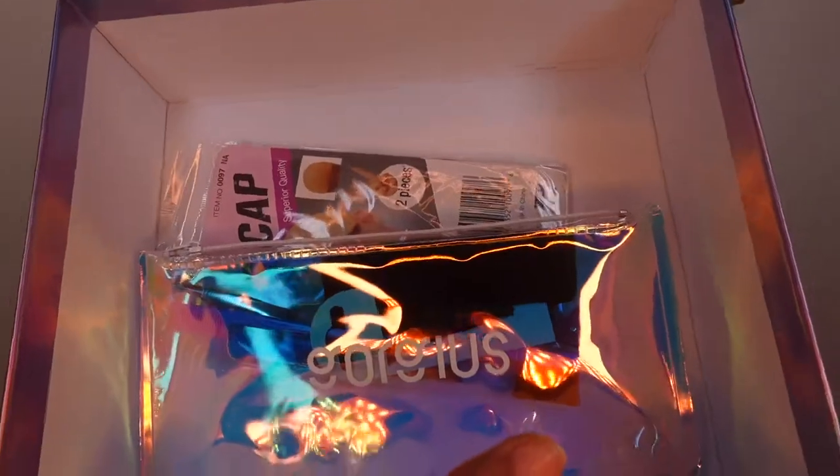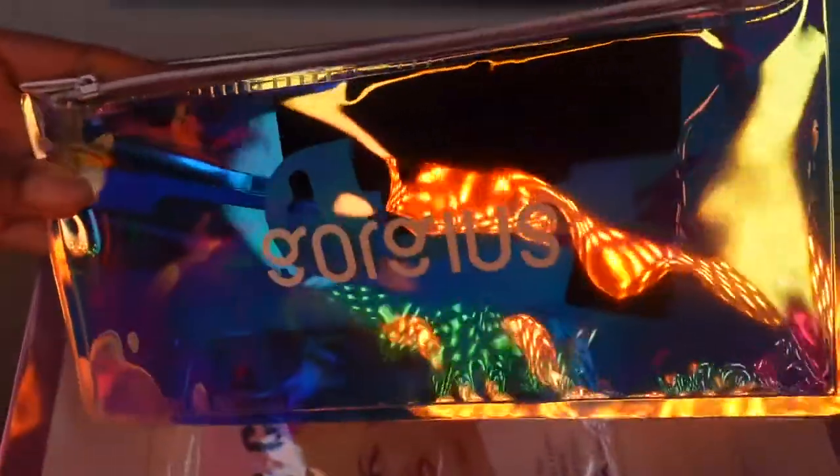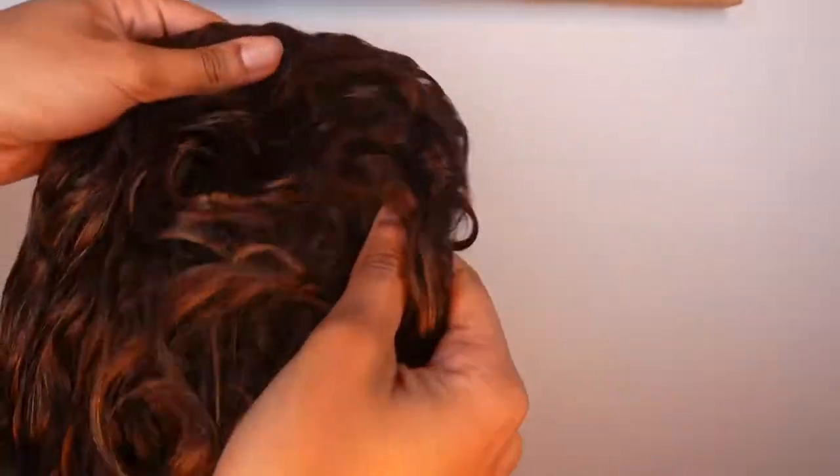You guys know I always show what comes in the packaging and how it looks. It came with a silk bag with the wig, a little plastic bag full of goodies — an edge brush, tweezers, hair pins, elastic band, all that, and a wig cap. This is the actual wig itself.